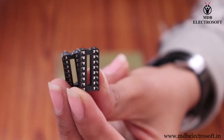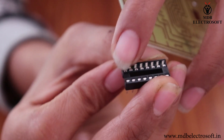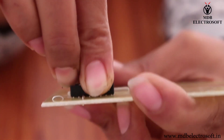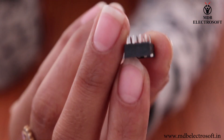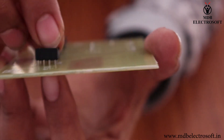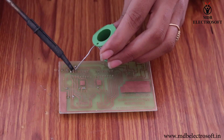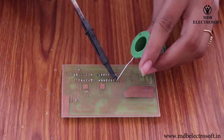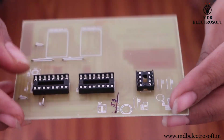Take two 16-pin IC bases. We have to mount these IC bases such that the notch of the IC base aligns with the notch of the image. Similarly, mount another IC base. Now take an 8-pin IC base and mount it here, aligning the notch carefully. Apply the flux and perform the soldering. Solder all the pins of the IC base. After soldering it will look like this.